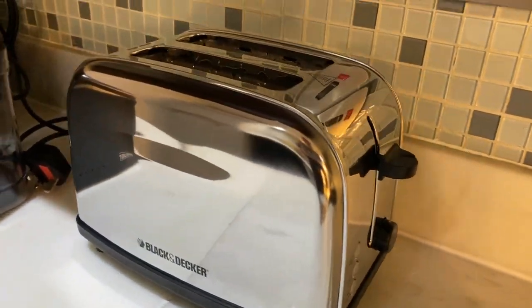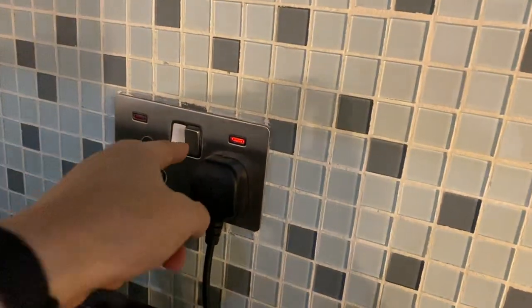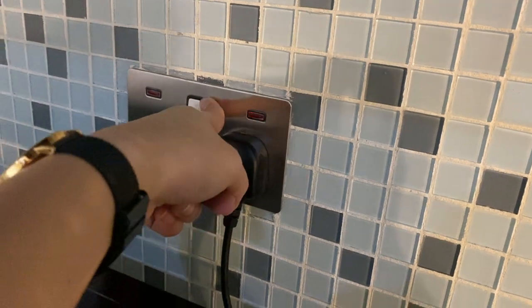Once the timer stops, you can press this button right here for the main switch to turn off.